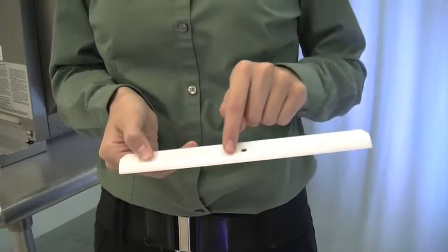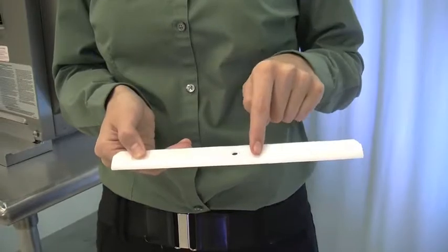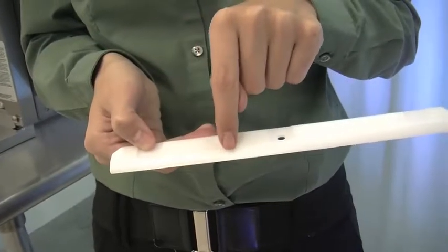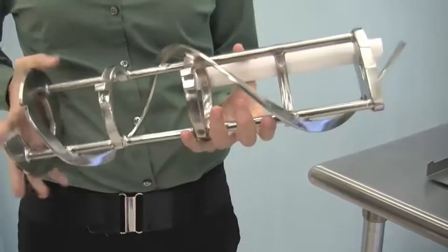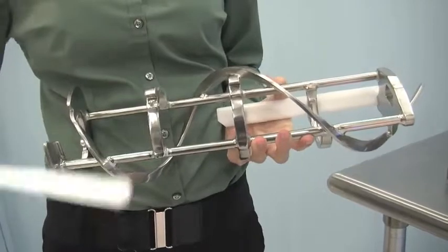Check the scraper blades for any nicks or signs of wear. If any nicks are present or if either blade is worn, replace both blades. Place the rear scraper blade over the rear holding pin with the knife edge to the outside. Holding the blade on the beater, turn it over and install the front blade the same way.